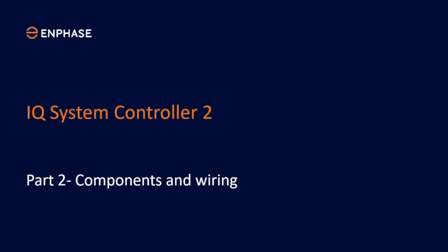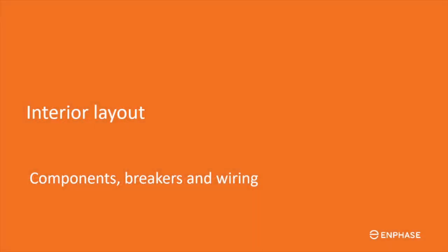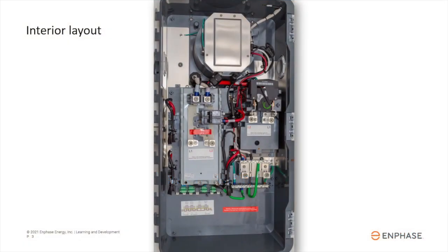In Lesson Part 2 on the IQ System Controller 2, you'll learn about the components and wiring. Let's look inside the IQ System Controller 2. We will review the components, wire, and breaker locations.